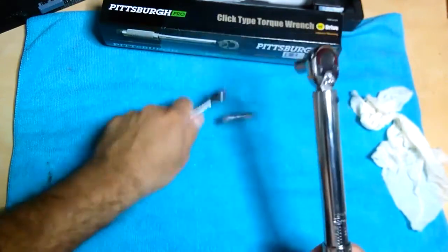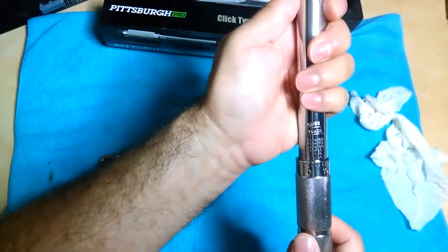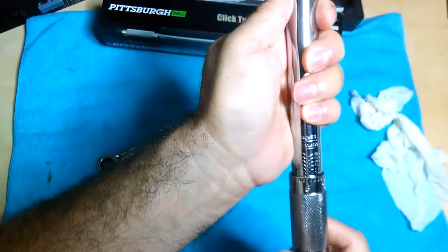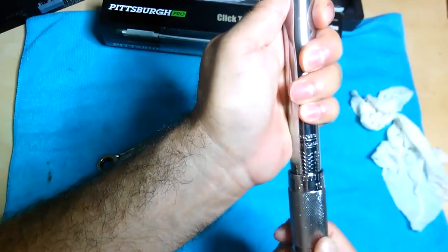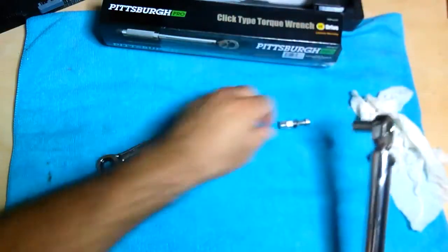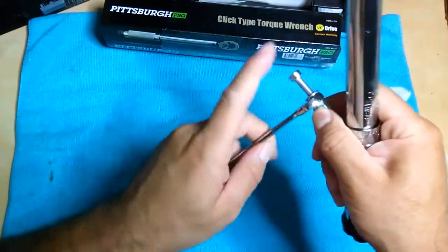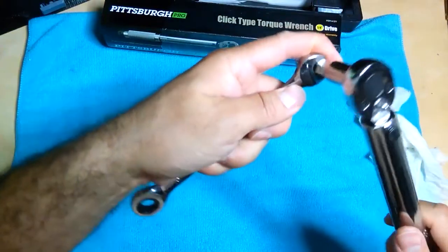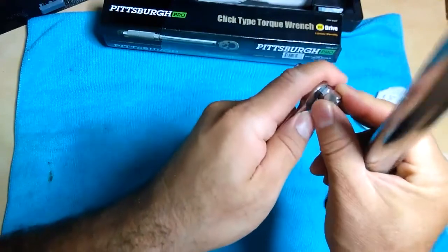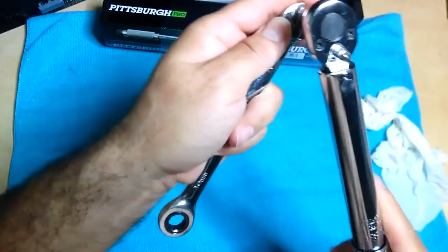You've got to be very careful when you're doing this - as you can see I'm already moving, which means I'm already there at the torque limit. Let's go ahead and take it up just a little more to 35 inch-pounds, since that's the next number up. I'll try that again - I'm not going to go too high because I almost stripped the threads on this bolt.